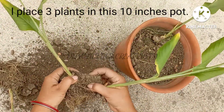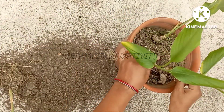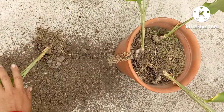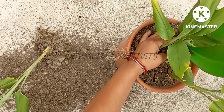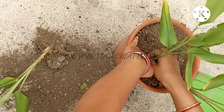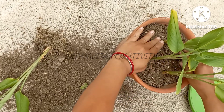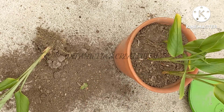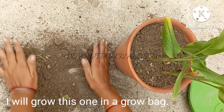I place 3 plants in this 10-inch pot. I will grow this one in a grow bag.